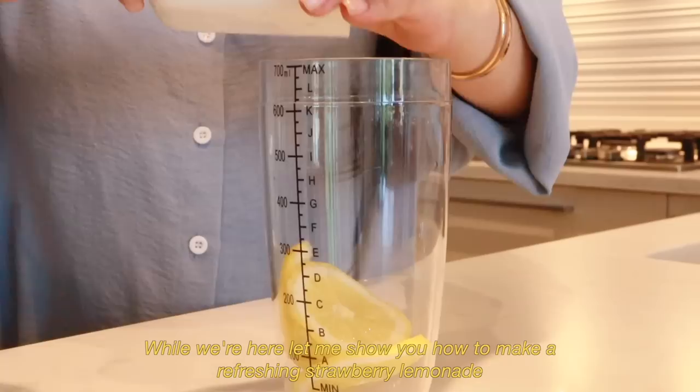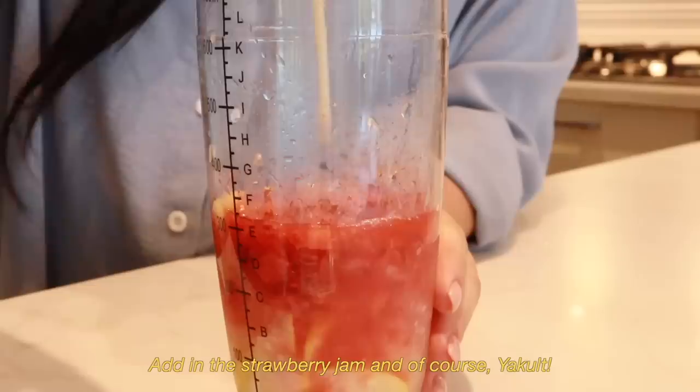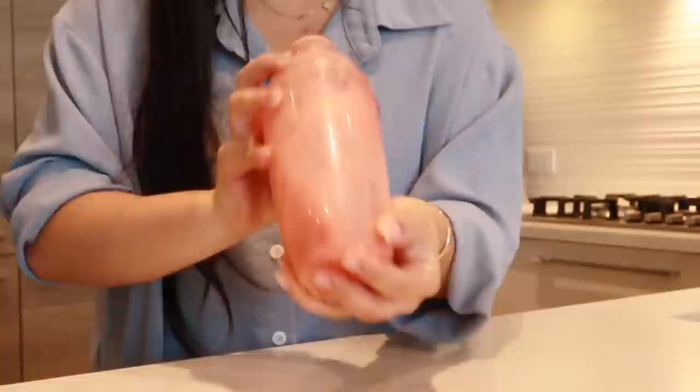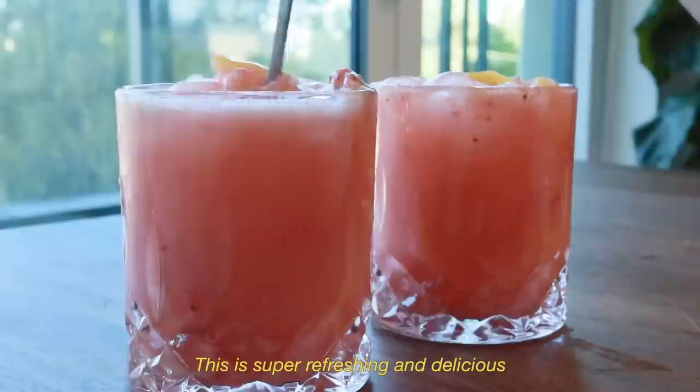While we're here, let me show you how to make a refreshing strawberry lemonade. Crush up the ice with lemon to squeeze out all the juices. Add in the strawberry jam and finish off with some Sprite and enjoy. This is super refreshing and delicious — highly recommend.